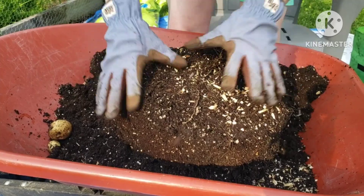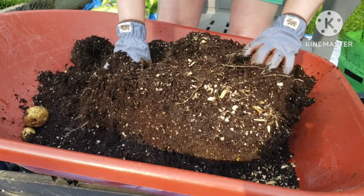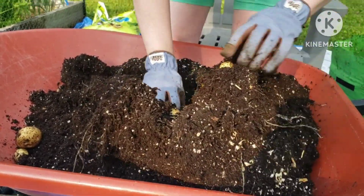As we are breaking up the soil and looking, we are finding bigger potatoes, which is a pleasant surprise.